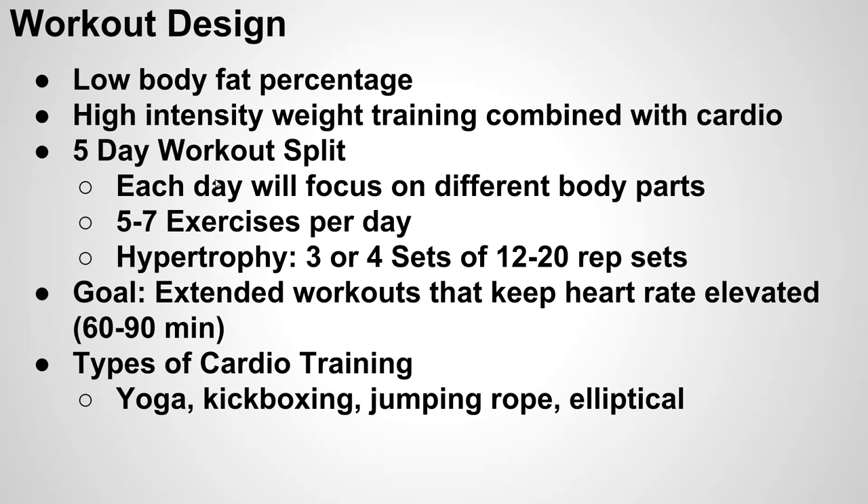The primary goal of this five day workout split is to keep extended workouts, and the goal is to keep your heart rate elevated for 60 to 90 minutes. The actual weightlifting program shouldn't take you longer than maybe 30 to 45 minutes, and then you'll fill in the rest of that time with a low or medium intensity cardio program.